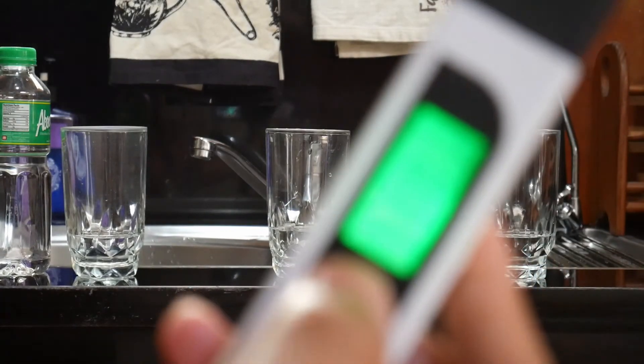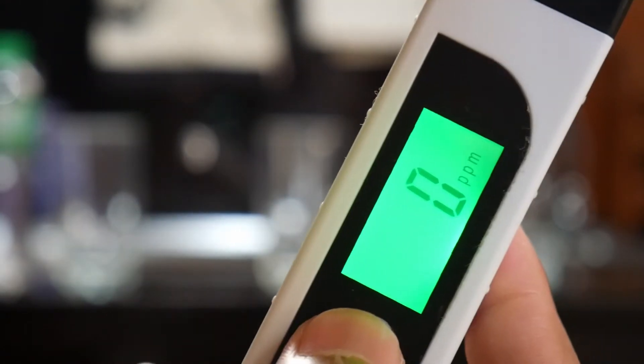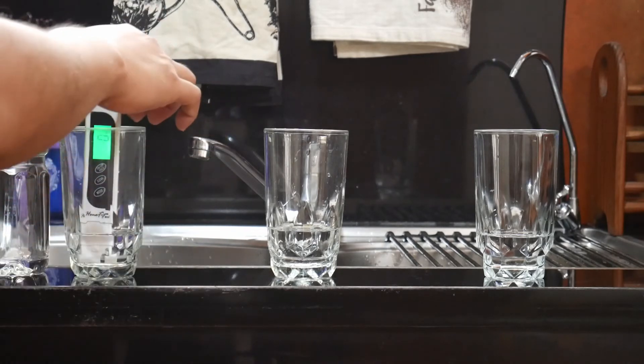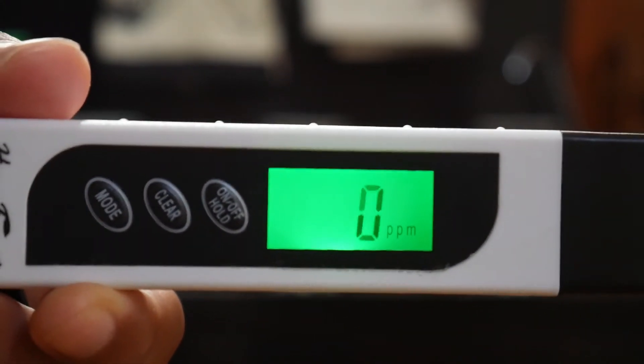To run the TDS test, I just need to set the meter to zero and then drop it into the glass, then wait a few seconds for it to settle the result. As you can see, the absolute distilled drinking water is zero ppm.